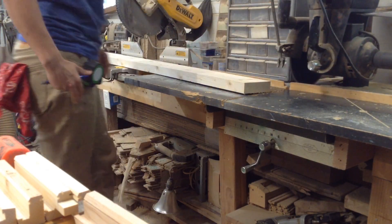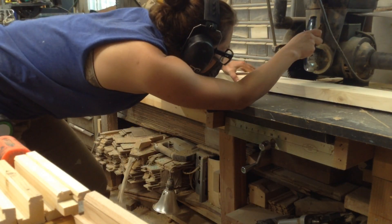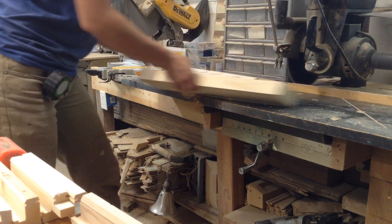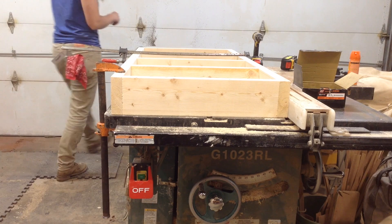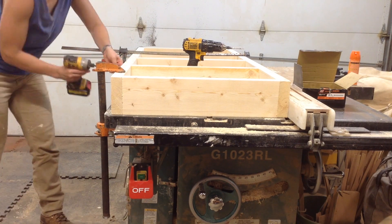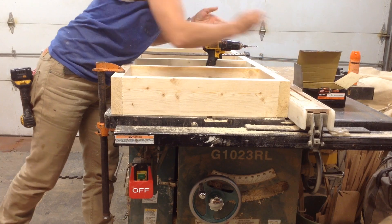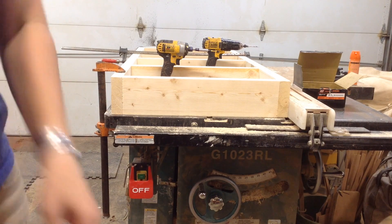I've made the mistake of trying to transport large pieces before. This is a customer I've worked for before — in fact they're the people I installed the built-in for earlier this year on the channel. I know where this is going: it's up a flight of stairs with two turns and into a rather tight room. Going in knowing that dictated how I was going to build this, so I made sure my bases were in multiple sections. If you're doing something like this in your home, that's the easiest way to do a built-in — you can just transport it pretty easily.